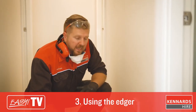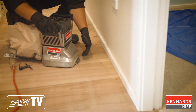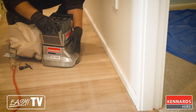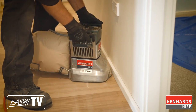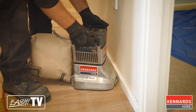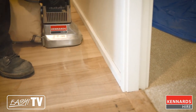Next we're about to use the edger. The edger is perfect for getting into areas where the main floor sander can't. As you can see here, the rotating disc of the edger protrudes out further from the main body of the unit, which will allow us to get right up against skirting boards, in under doors, and around tricky corners. Just a quick tip — when you're using the edger, make sure you use the same grit sandpaper that you used on the drum sander.